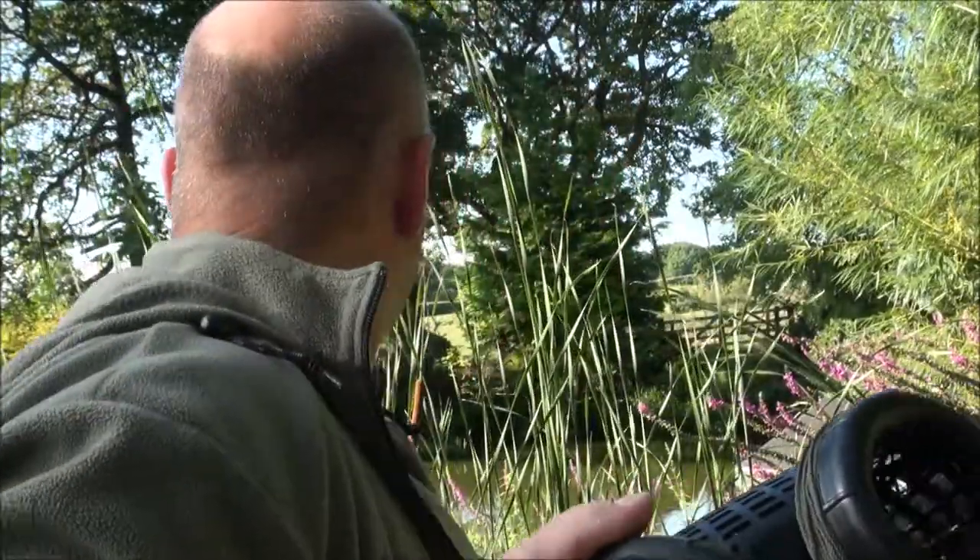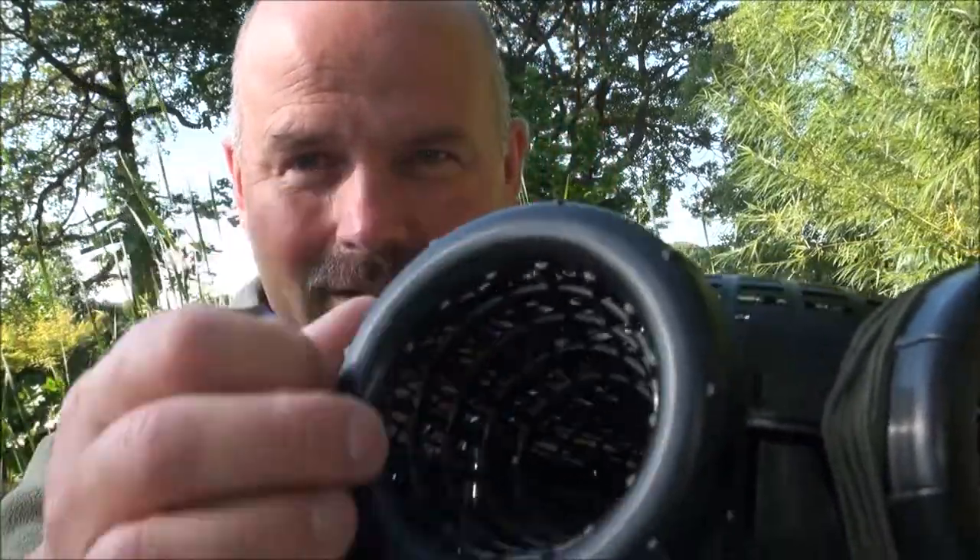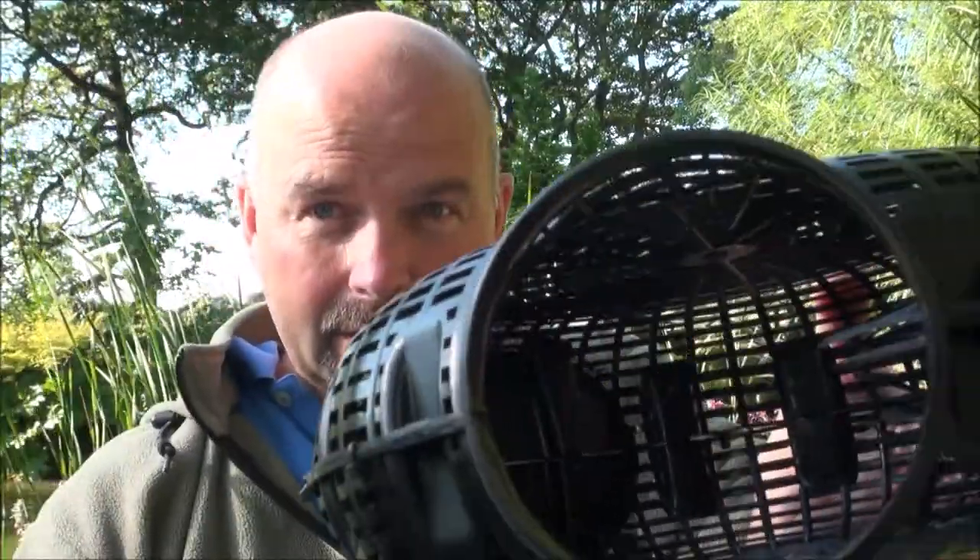I've actually cable tied it around here. It's got three funnels on there which screw off to give you access to get whatever you've caught out. And that's a cracking idea.